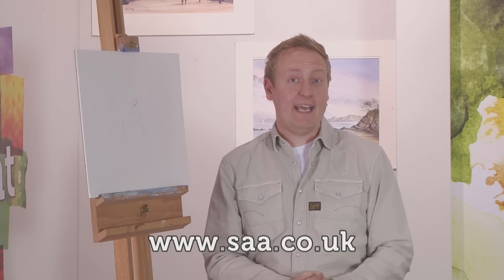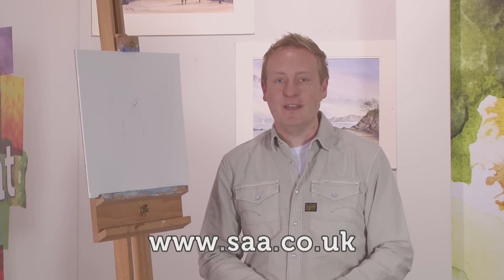So there you have it, folks — a nice little exercise for you to try. Why not show us how you get on by uploading examples of your work to the community section on the SAA website? Simply visit saa.co.uk for details. Right folks, time to cross over and join versatile artist Louise Bogard, who's going to show us one of the best companions any artist could have.